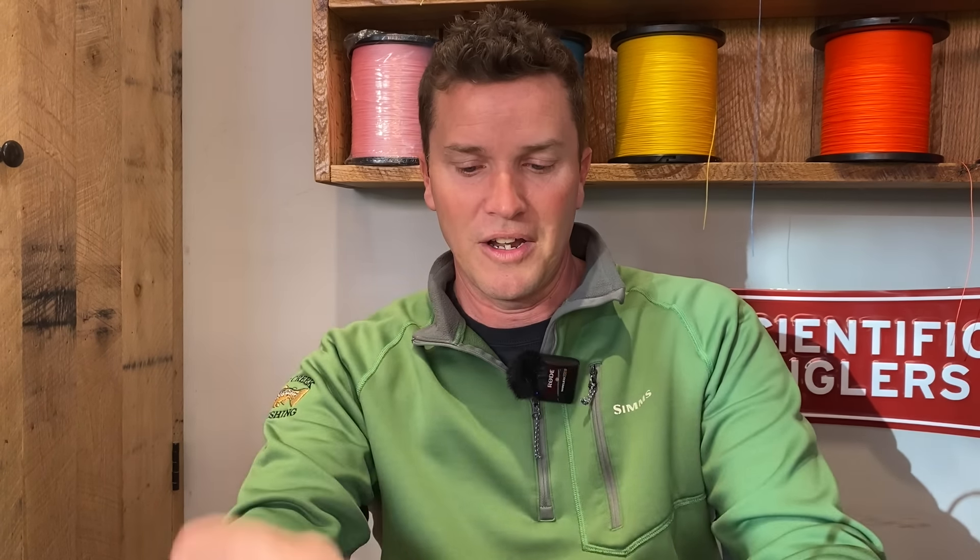The blood knot is probably the best way to attach two pieces of terminal tackle together. It's nice and slim, and it's really strong. I think a lot of folks avoid it and tie bulkier, weaker knots because it's difficult — you need like a third hand, which is probably why I came about this different method.